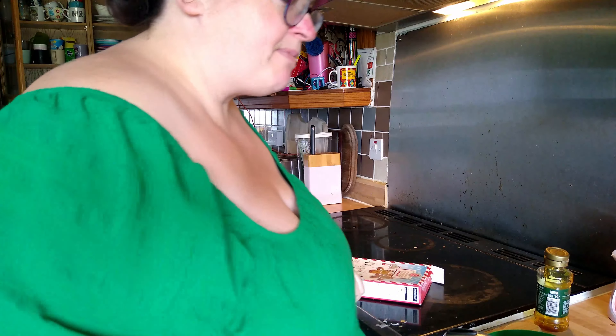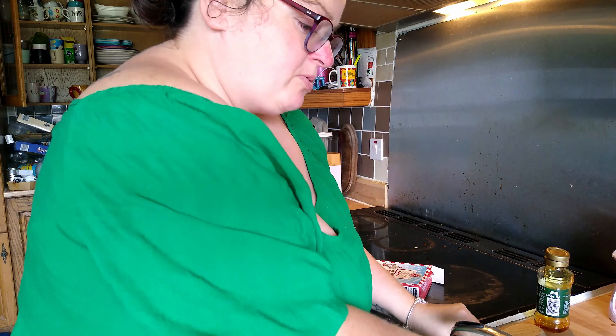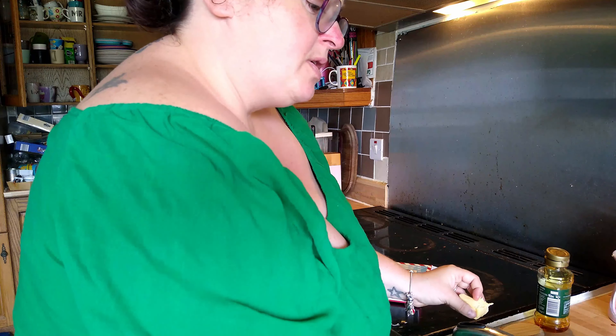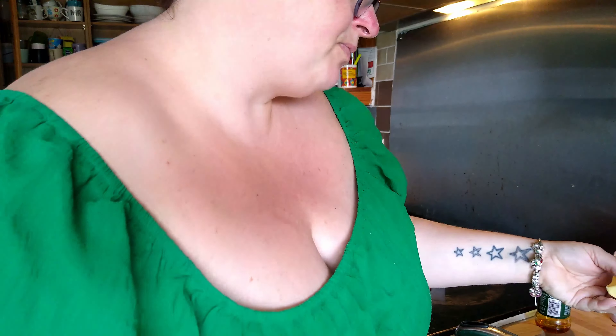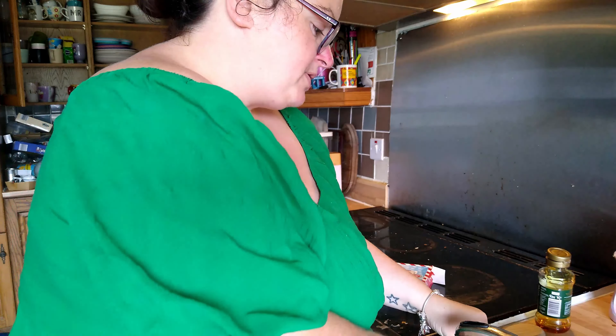So you need 40 grams of unsalted butter. I'll be using 80 because I'm using two packs. And then you just need some golden syrup - you need 120 grams.